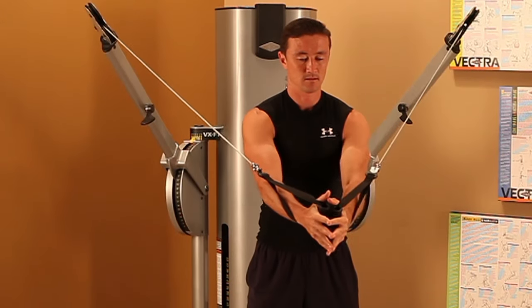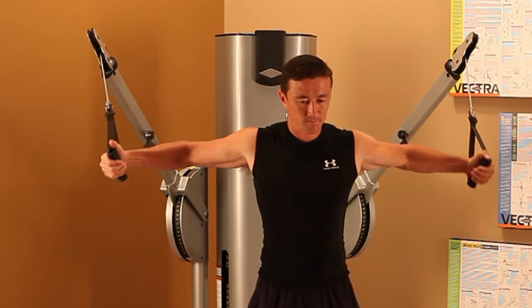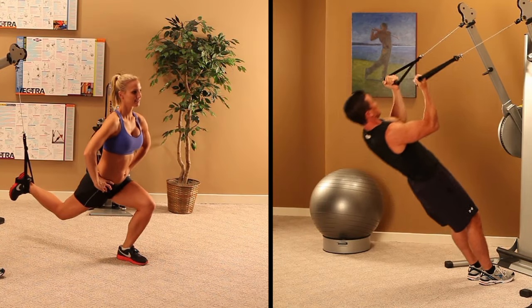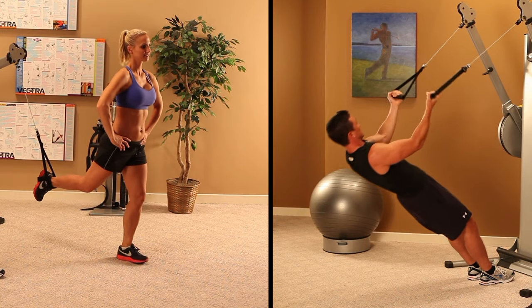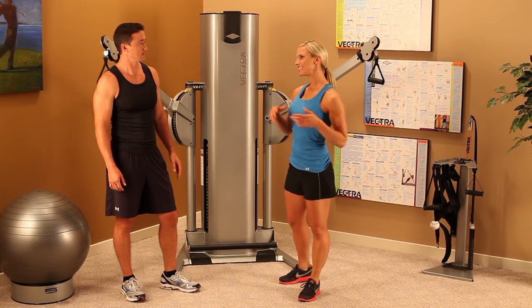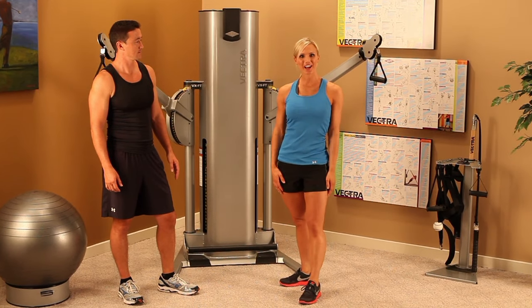The VX FT2 stack is easy to use, offers multiple configuration options, and features body resistibility, which is Vectra's system of strength training where your body is the weight stack. I'm Amy Jo, and this is Neil, and we are both certified personal trainers.